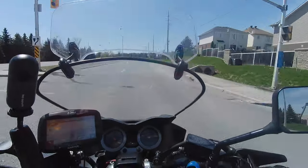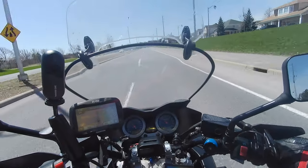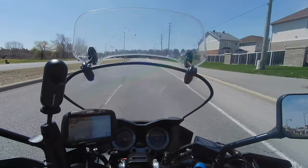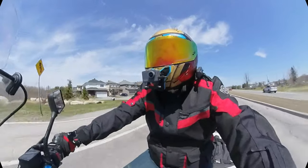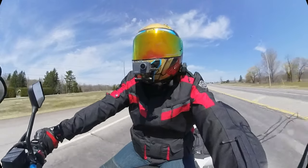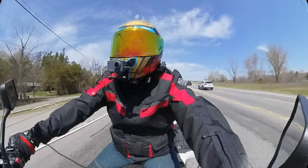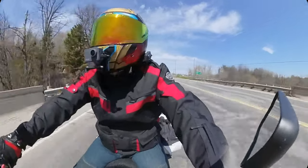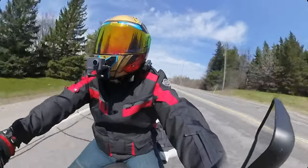Okay guys, so we're on the highway — well, not really on the highway, but I'm doing about 90, so that's highway-esque. This has to be one of the quieter helmets I have. I'll be honest — I don't spend a lot on helmets. I go through them fast. I have HGC, some Vegas, some G-Max — and to be honest, I think this is one of the quieter helmets that I have.